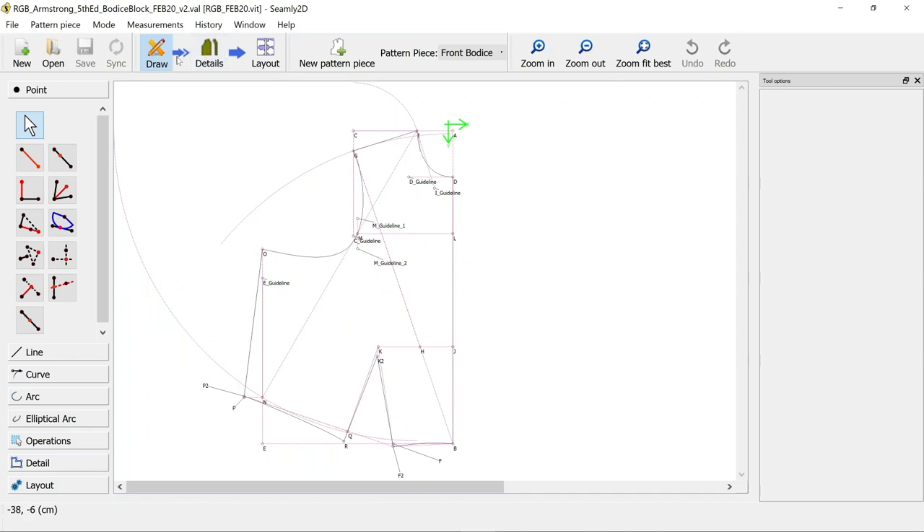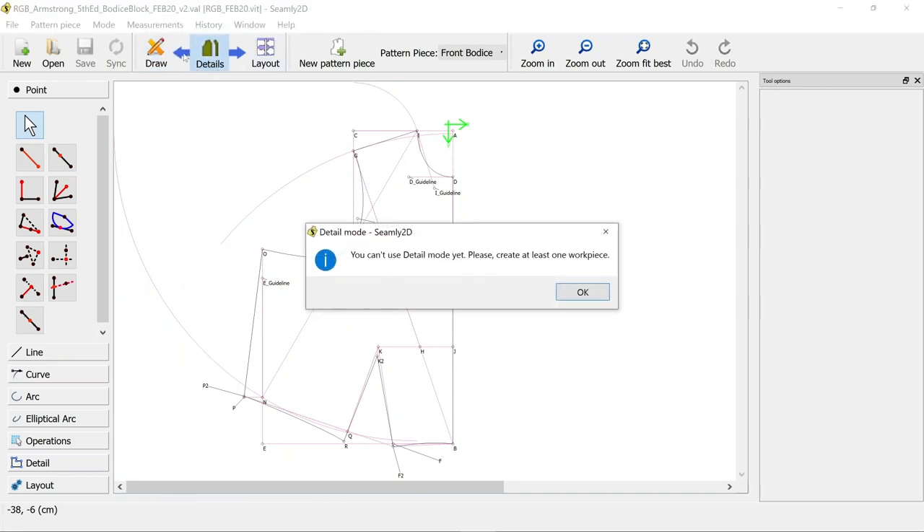If you try to go on to the next screen - it shows you with arrows what order we need to do things - if we try to go to the details page too early, it's telling us we've got to go back to the draw, because we need to turn it into a work piece before we can do anything.